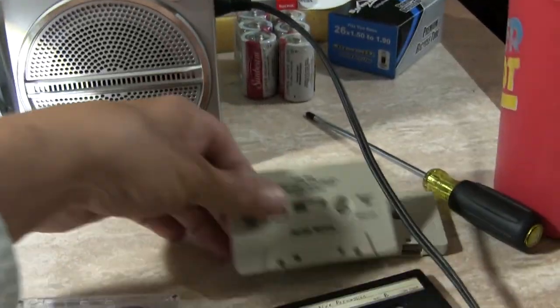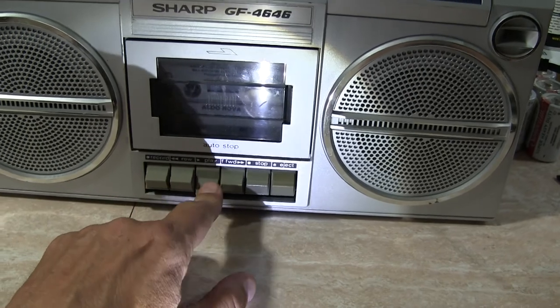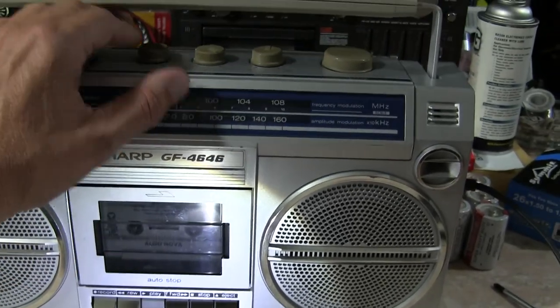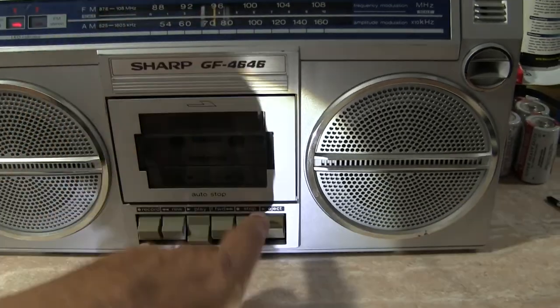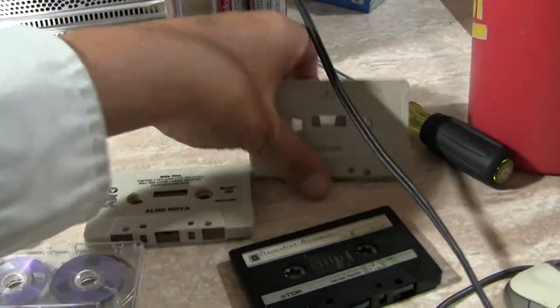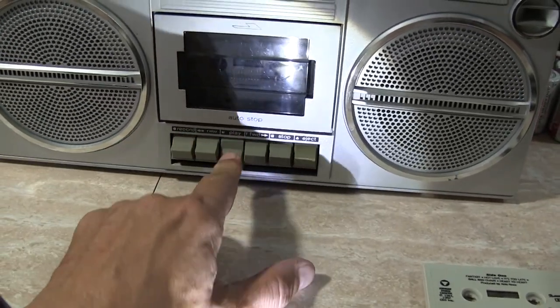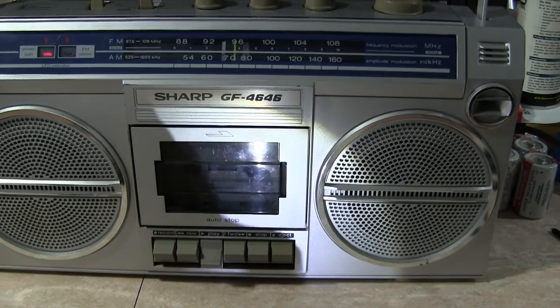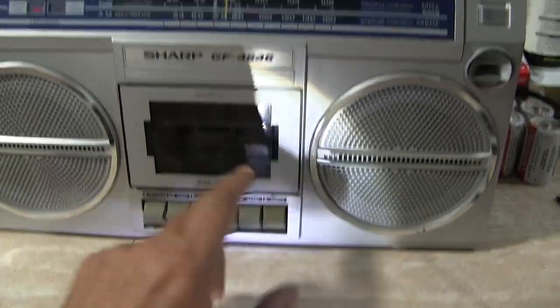So now let's kick that out and put in some real music. Here's the same tape I've been playing. Hit that. That sounds good. I don't know what this is — I think it's Santana.